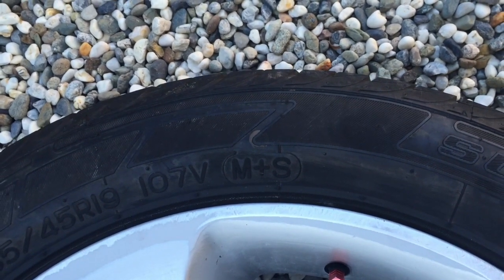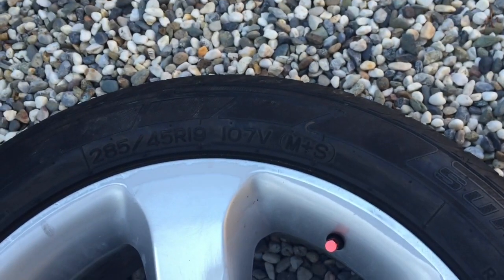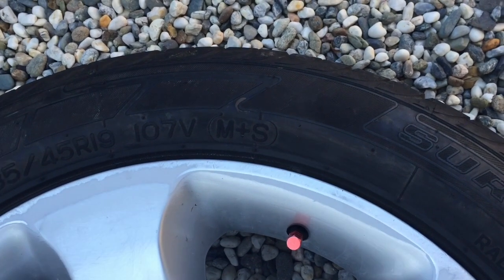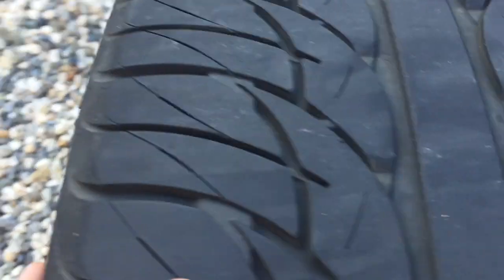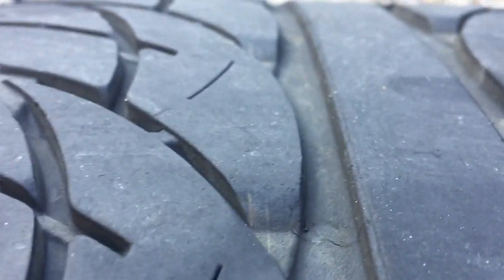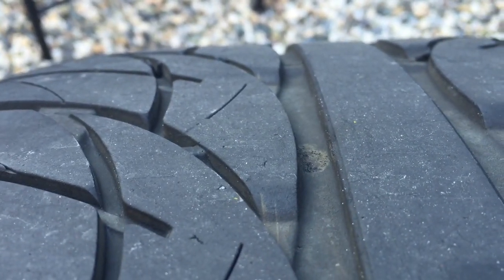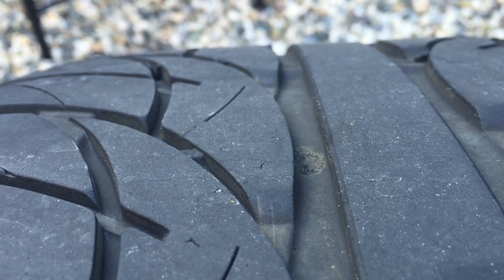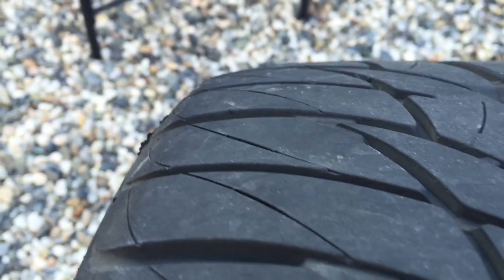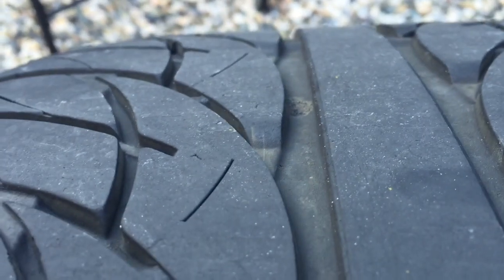The downside is that because it's a softer compound rubber, it will wear out a little bit quicker — you get a bit of extra performance but they just don't wear quite as long. This tread here is really good and healthy. These tyres start out with about 10/32nds of an inch, and I just had them checked last week at the tyre store and they have 8/32nds of an inch left, so they've still got heaps of life and tread in them.